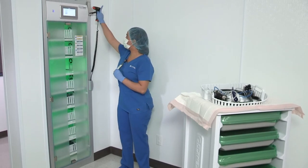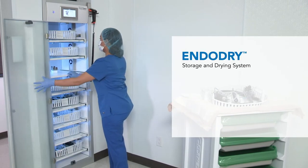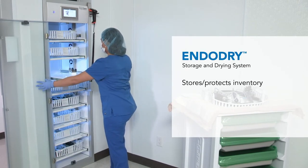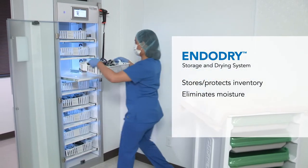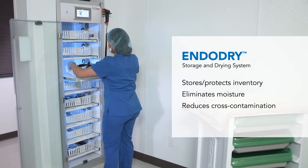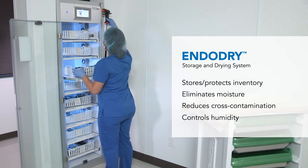The EndoDry cabinet was specially designed to meet customer needs by providing the following benefits: it stores and protects valuable inventory, eliminates moisture in endoscope channels, reduces cross-contamination touch points to help prevent microbial recontamination, and controls humidity within the cabinet.